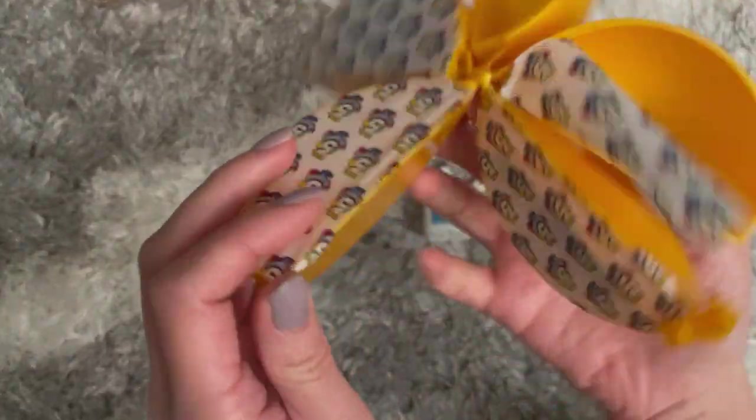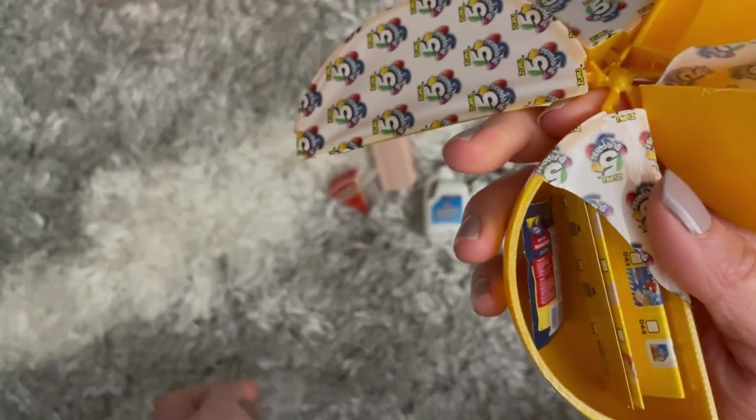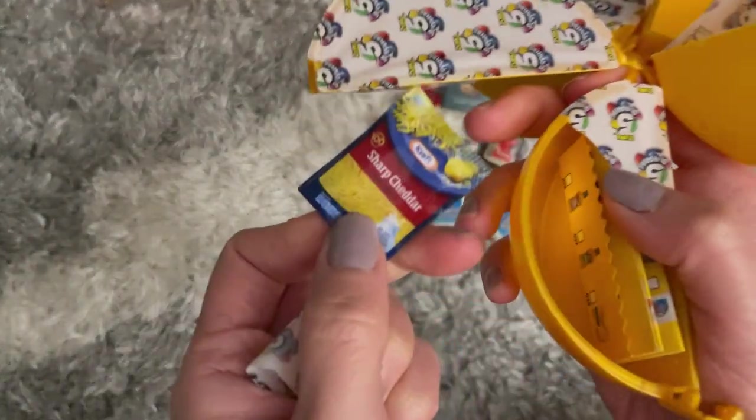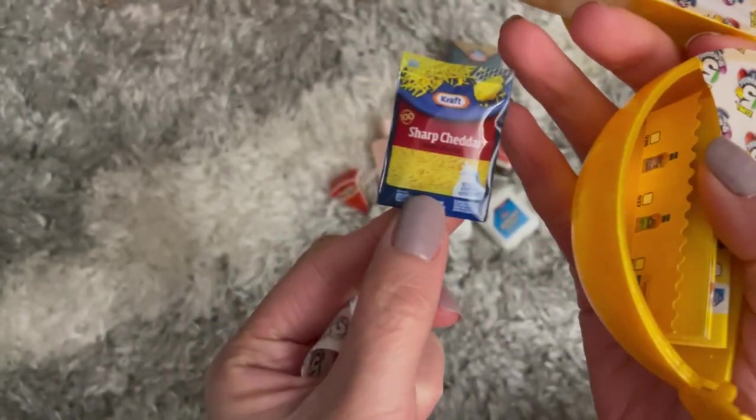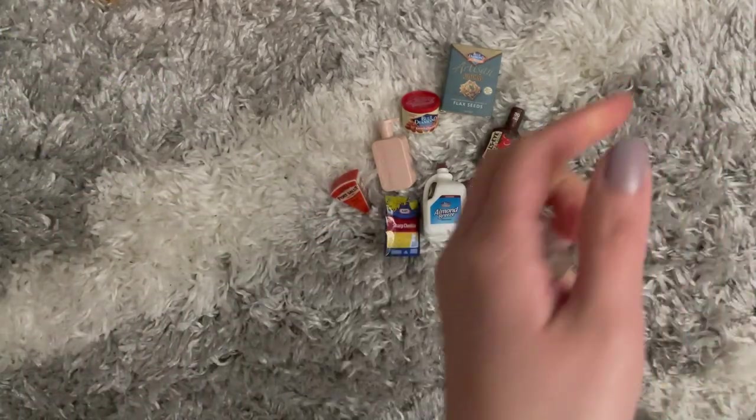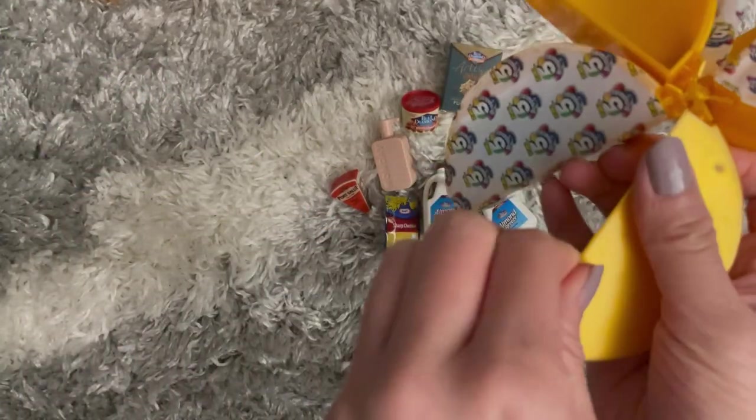Next in this one we have — what is this? It looks like American cheese slices, but oh no, it's Kraft shredded sharp cheddar cheese! And again a little note thing — I'll just toss that aside.